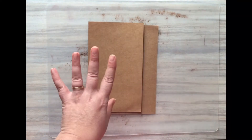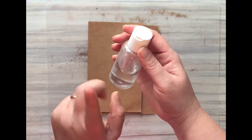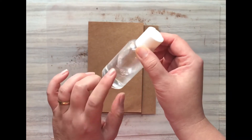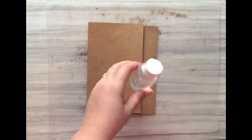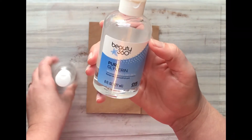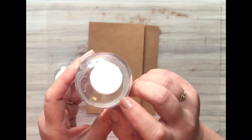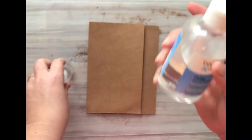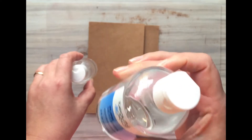I got three bottles similar to these — two spray bottles and one regular bottle — from the Dollar Tree. They're the perfect size to mix up the glycerin and water mixture. I got the glycerin at CVS pharmacy; I had to ask where to find it, but they pointed right to it. It's not very expensive — this was about four dollars and it lasts forever.